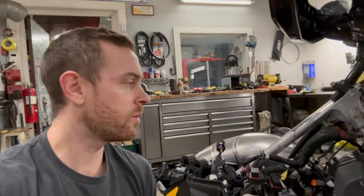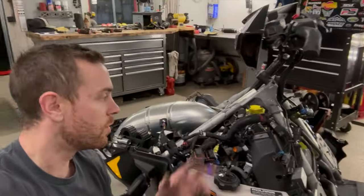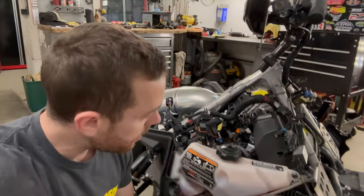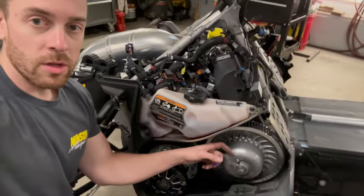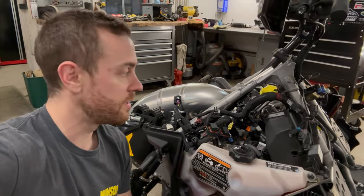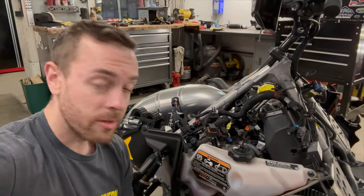I think I'm about one hour into it to get it to this point. Tank off. Most of the wiring's undone. I still got to pull the clutch so I can get in and get the actual boots off. It's just a lot of stuff. You just got to take your time — one piece, one piece, keep repeating until you get everything off of there.